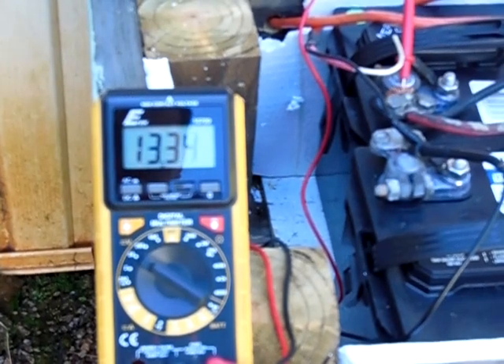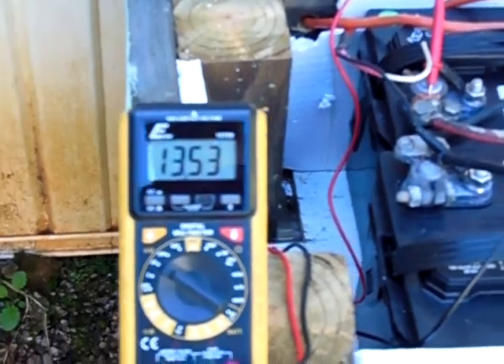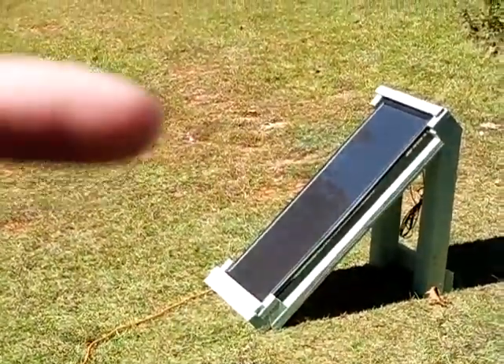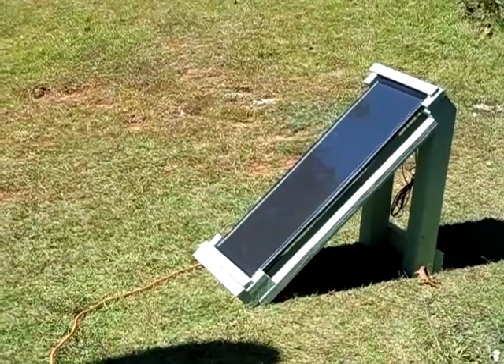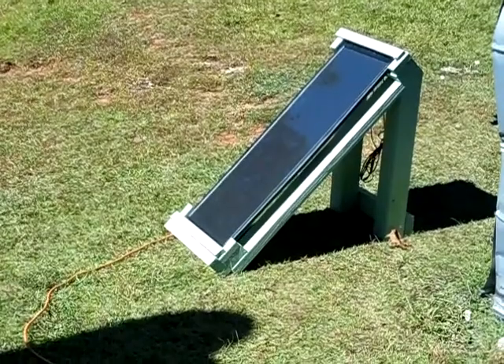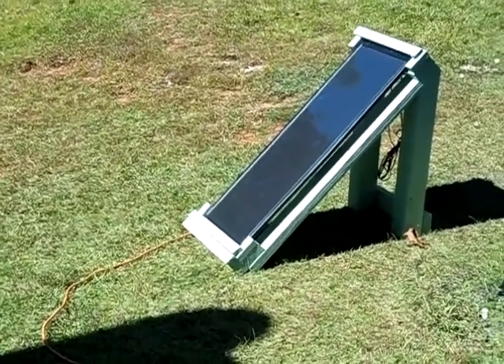Anyways guys, that's just a quick little video on a super tiny solar system. You've got your batteries here and the solar panel right there. If you've got any questions, comment — I'm open to any suggestions. Thanks for watching, take care.